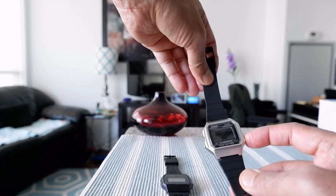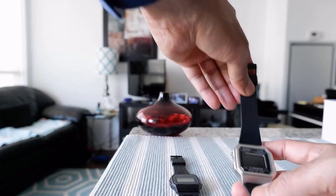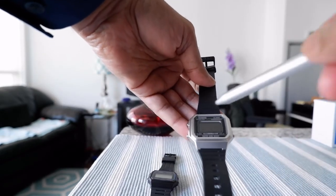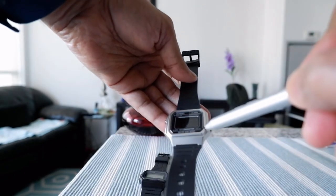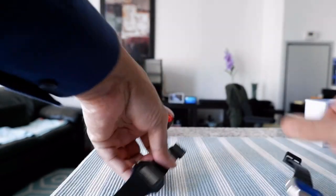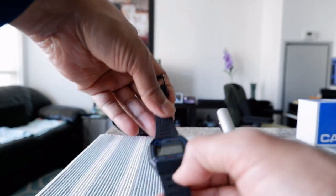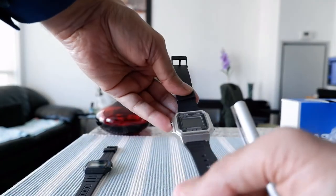It has a backlight — if you press the button you can read it more easily, though that will drain the battery a bit faster. In terms of buttons: there's the start/stop button, the mode button, and the light button. It says '50 meter water resistant' on the case. Comparing that to the F91W, that one just says 'water resist' without specifying a depth. The buttons are the same or very similar on both watches.